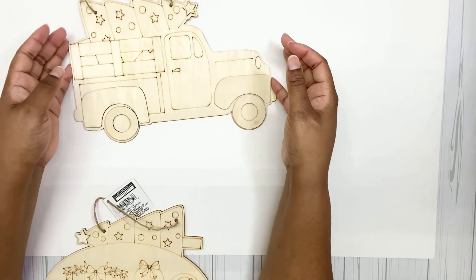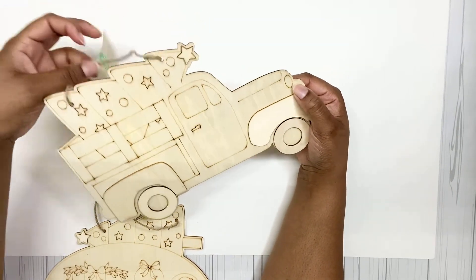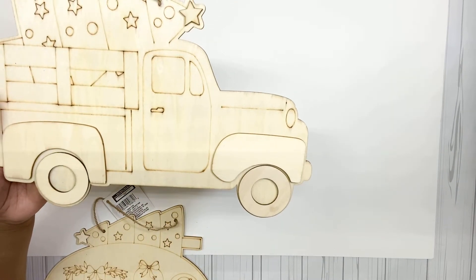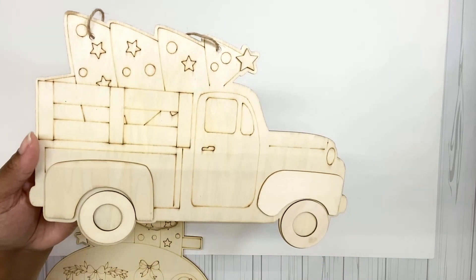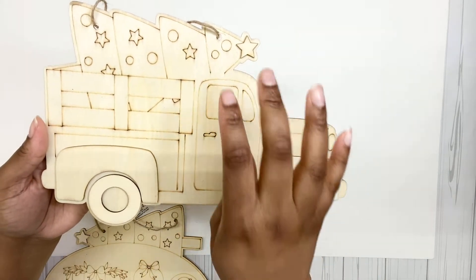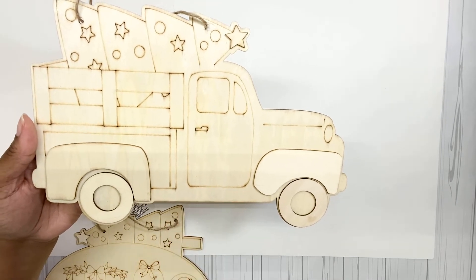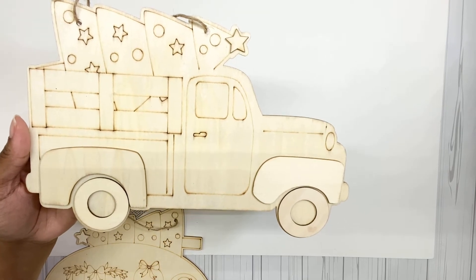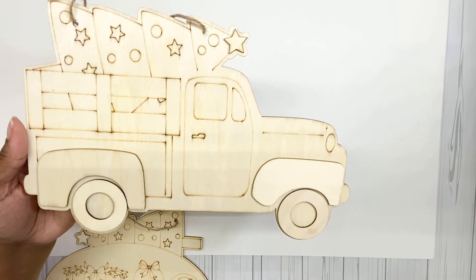Next, I am so happy — this year I've been having good luck getting my hands on the little red truck stuff. In years before I have not been able to get any of it. So this one has a little Christmas tree in the back, very cute. And of course, if your Christmas isn't red and green, you can paint this truck any color. I've seen some of the trucks for Christmas even be black with the green tree in the back.